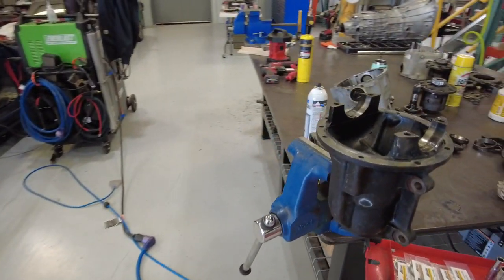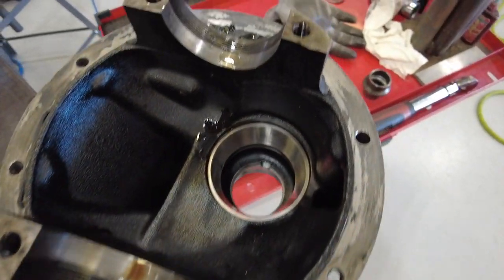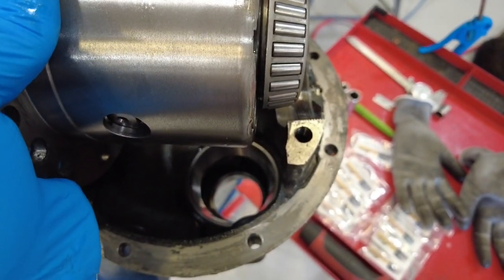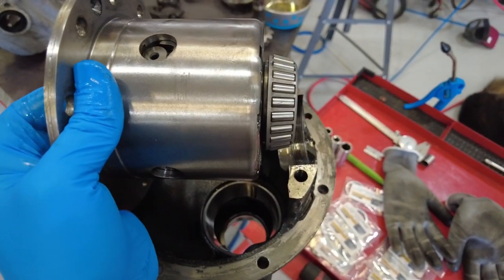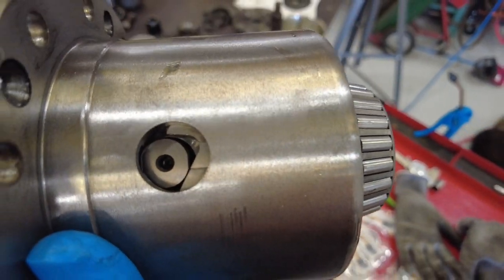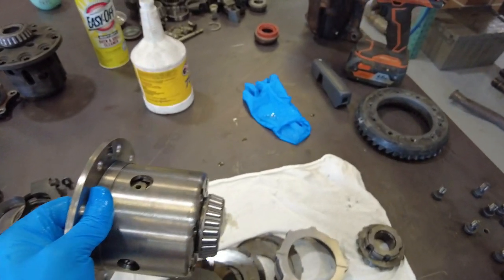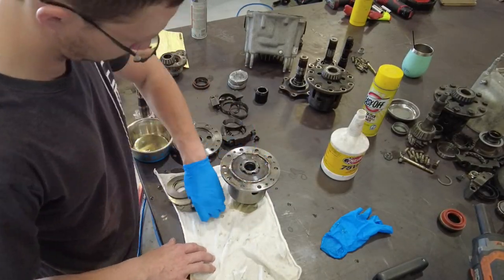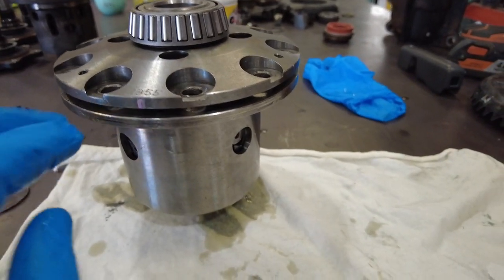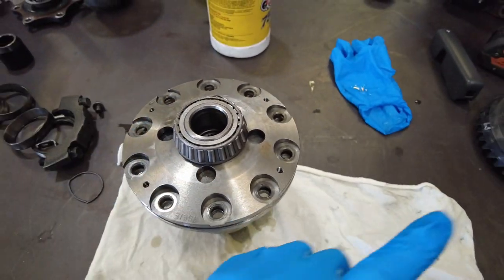The case is going to go forward and the spider gear is going to try and stay centered — that's how you figure out which direction to make sure you have these ramps installed correctly, because you can install all of this backward. Bring it over to the diff housing just to double check — you can see the pinion which goes in at the bottom is oriented so that we are standing at the back of the car. The diff is going to rotate forward, that pin is going to resist the rotation and ride up the ramp, so we know we have this installed the correct way.